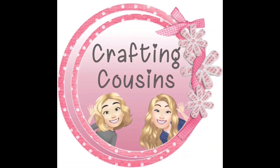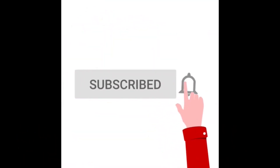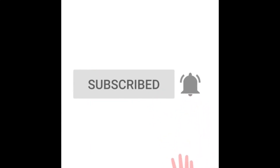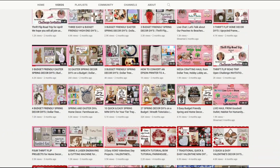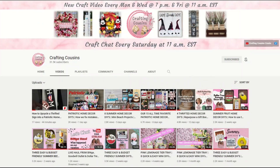Thank you for stopping by our channel today. If you are new here, we hope you will subscribe by clicking the button below. Make sure you ring the bell so you will be notified every time we upload new content. We upload new videos each week offering a variety of DIYs, trash-to-treasure projects, and tips, tricks, and hacks. We just know you'll find something you like with Crafting Cousins.